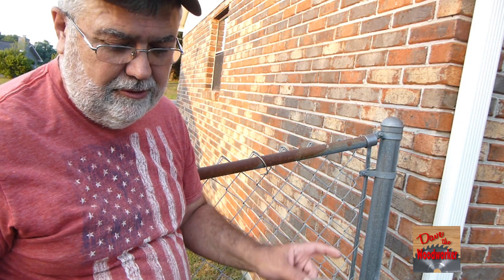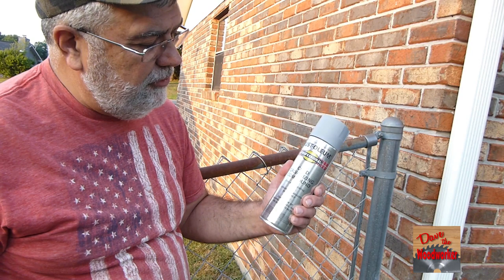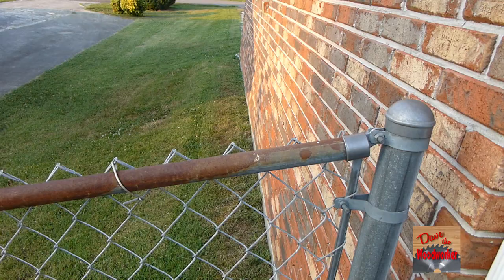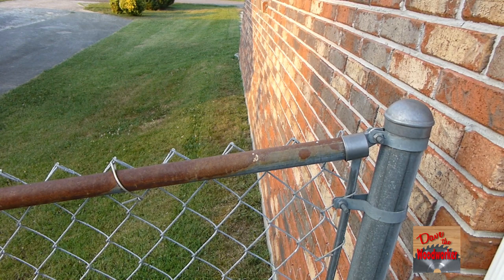The only things you're gonna need are some sandpaper and some paint. What we're using here is made specially for galvanized steel, metal, and fences. It's a cold-galvanizing compound with zinc rich formula.